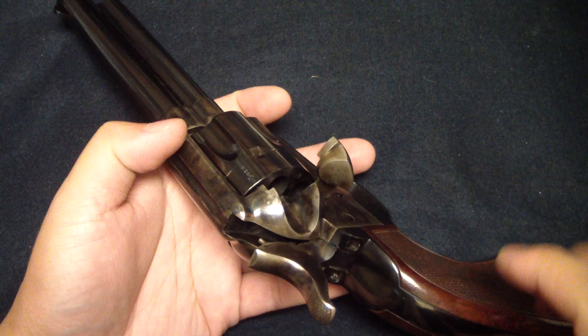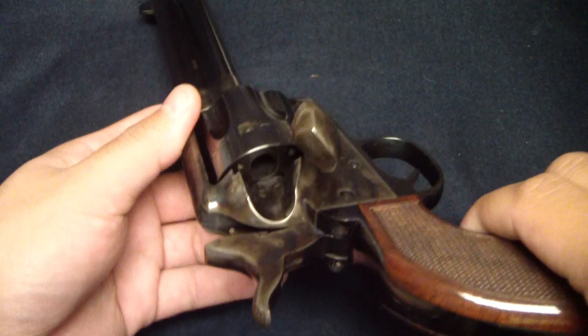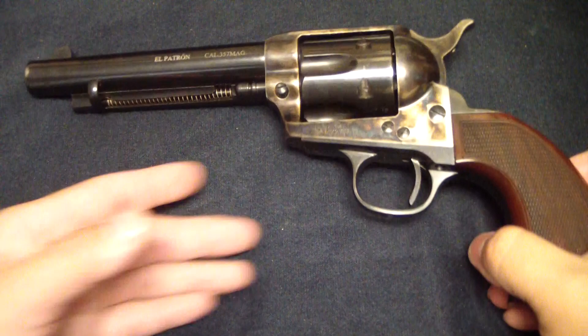Single action. Let's go ahead and make sure it's unloaded. You open up the loading gate there, put it on half cock, and there you can see all of them are empty. All right, so pretty neat. Let's go ahead and close her up.